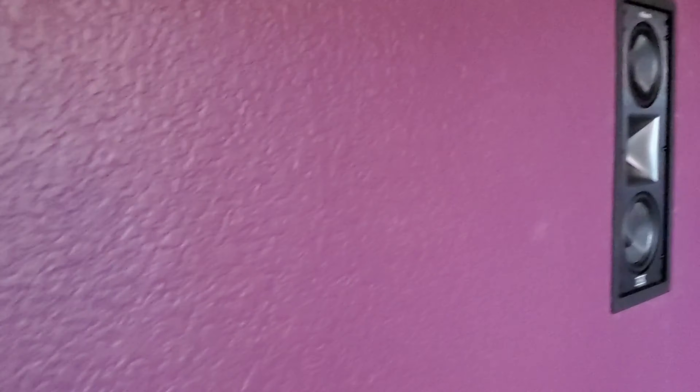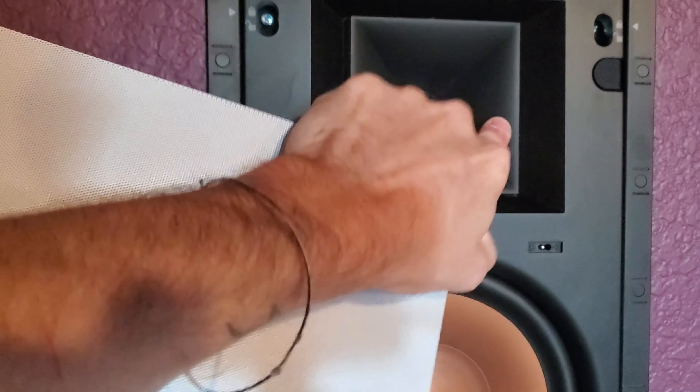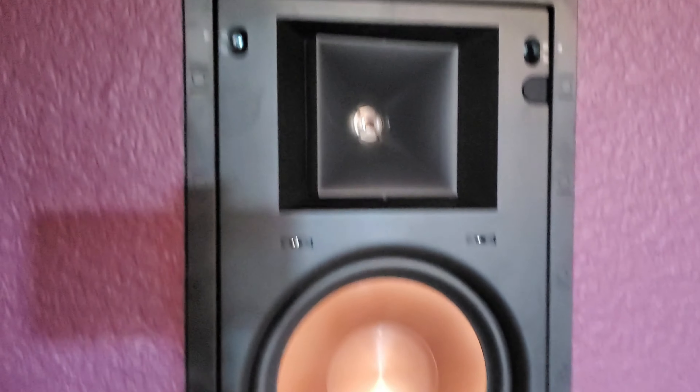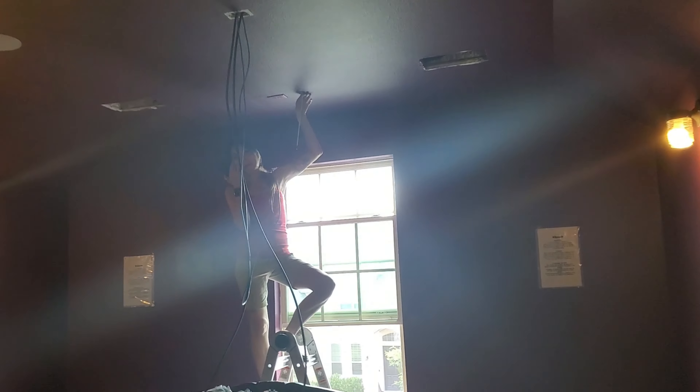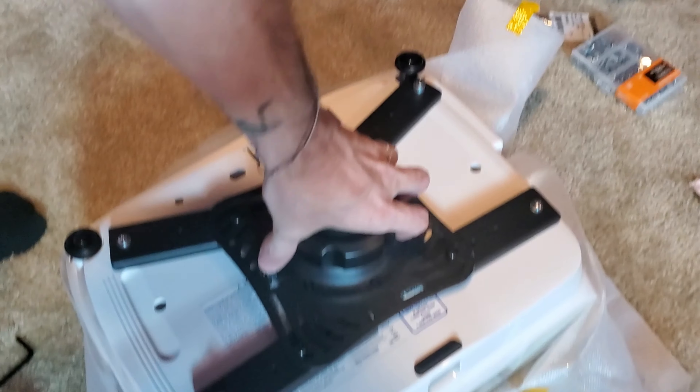We've got the RW Pro 18s up front for the left and right, and the THX 502 center. I'm going to go ahead and cock the tweeters in a little bit towards the seating. Mercedes is on the other end running HDMI. Projector is all set up. Just going to pop that 3800 up there, finish building our screen, then pop it up on the wall and we'll be good to go.